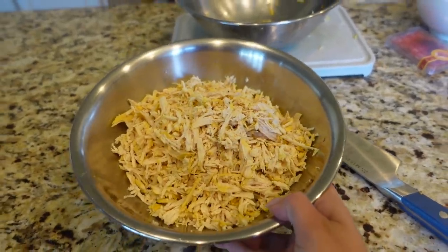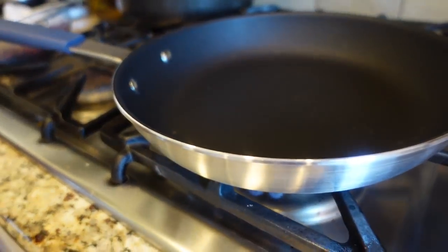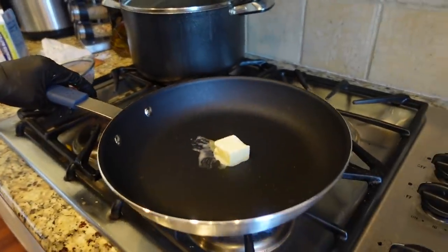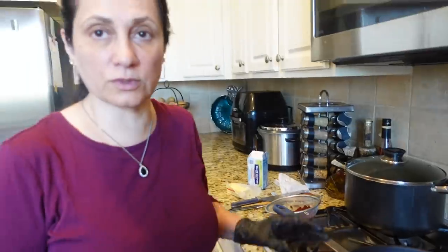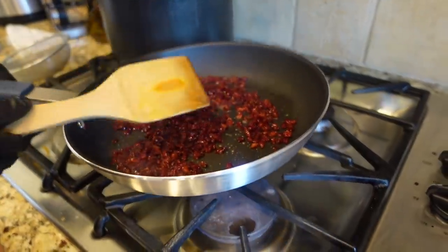Here we have the shredded chicken, and now Mama is about to make the zereshk. The pan we're going to be using today is this nonstick pan from Misen. Mama loves this pan - it's heavy. When it's heavy, it's not burning the food. Now we add the zereshk to the pan. Don't put high heat because it burns quickly.